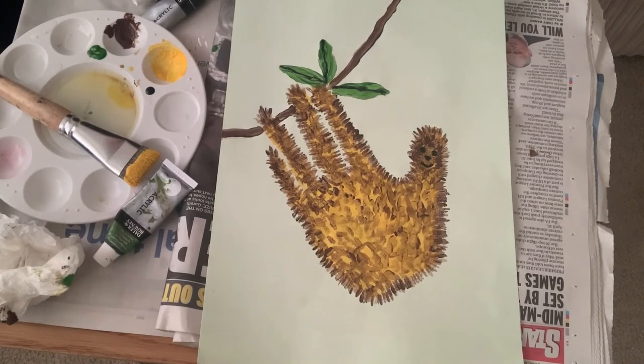You can find lots of templates online as well for different animals. Have a look at hand animal artwork and see which design you would like to make at home.